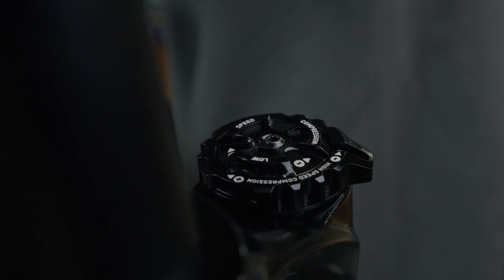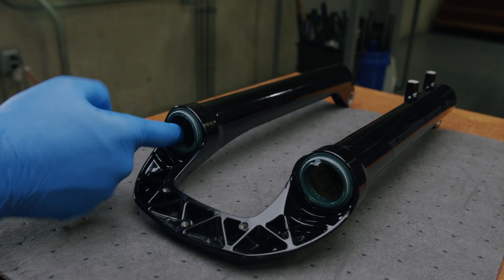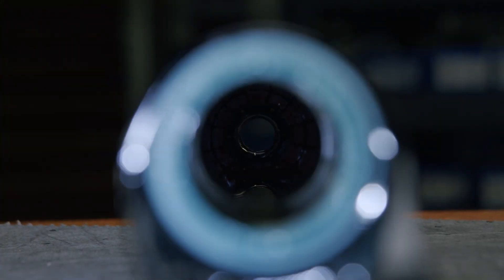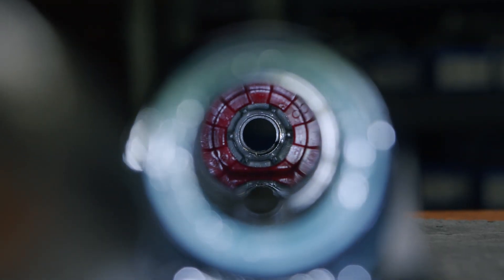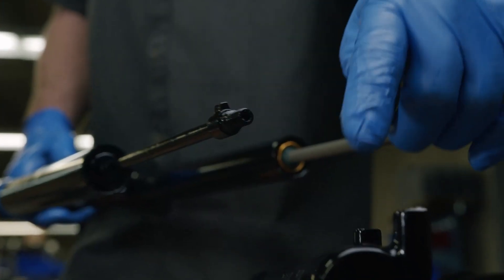Fully closing both the high speed and the low speed compression adjusters and adding a fresh coat of suspension grease to the wiper seals will aid in the reassembly. Note the orientation of the flanges located inside the bottom of the lowers. Align the flanges on the compression rod and the damper rod to the flanges inside the lowers.